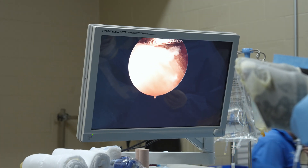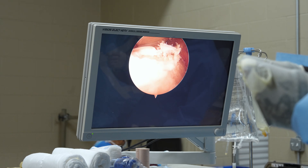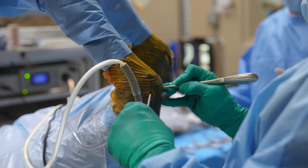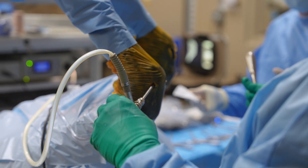We have radiographed before and we know exactly where that fragment is. So what the surgeon is doing — with the highly skilled technique that he has — is going in and putting the camera in one side of the joint and the instrument in the other side of the joint. That's called triangulation.